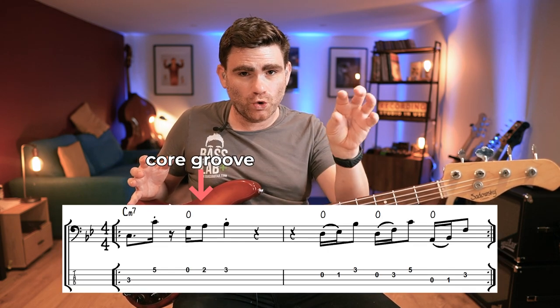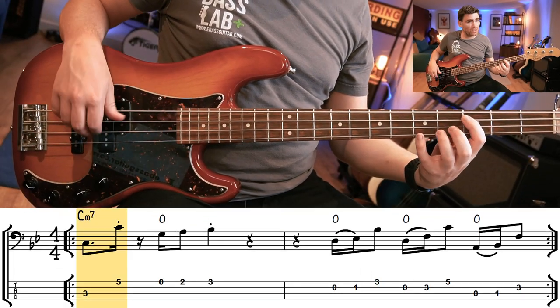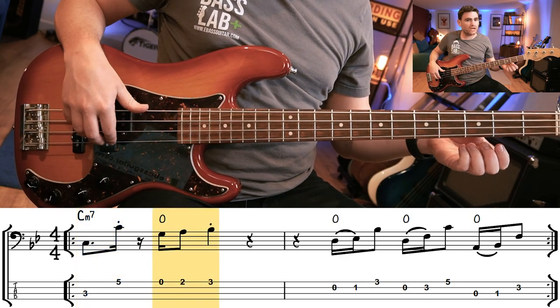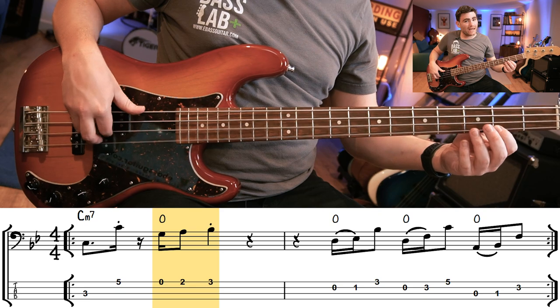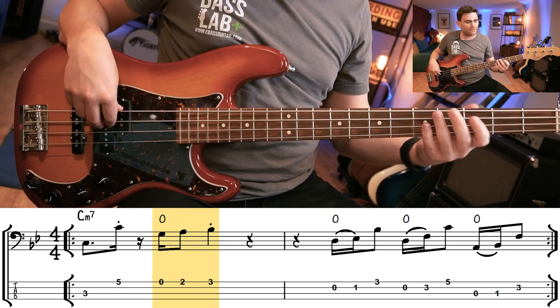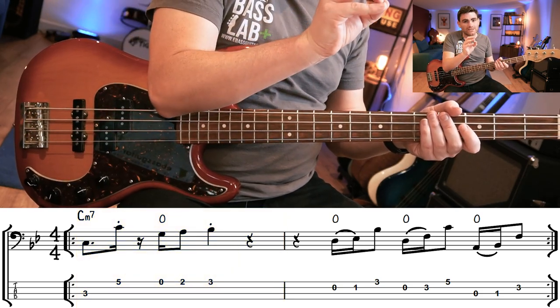Let's take apart the foundational groove. It's a two-bar groove — the first part is our core groove and then we've got a fill using the fifths at the end of it. So the first part: low C, octave C, and just after the second beat we play an open G, then an A, and then down directly on the B flat on the third beat of the bar.